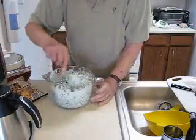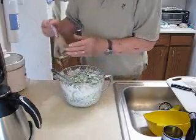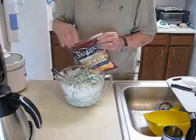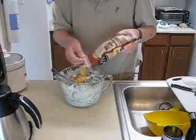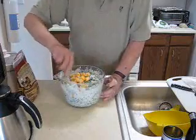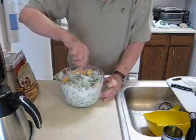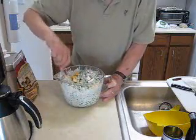Once you have all the peas coated and sticking together, the one final thing that needs to go in is some cubed cheese. It doesn't take a lot — it's more or less a garnish. See how nice and yellow it looks? Just work it in through there so everybody that takes a helping of salad gets a piece of cheese.